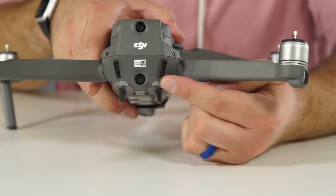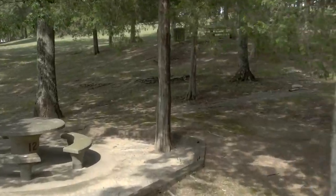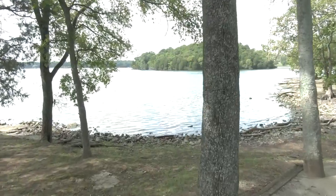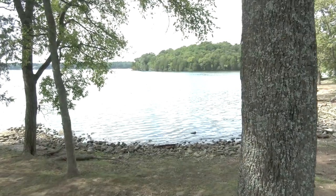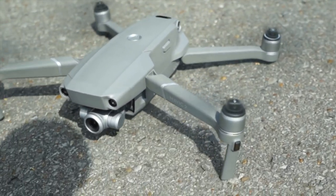Both drones now have omnidirectional obstacle avoidance — forward, back, down, left, and right — compared to the previous Mavic Pro which only had forward and downward. We actually flew the drone right at a tree, which is dangerous since these are the only units DJI gave us, but we did it for you, and the obstacle avoidance worked really well. No matter which direction I came at the tree, the drone stopped every time. One downside: with the new back-facing sensor, every time I would take off or land, the drone would recognize I was standing there, beep at me, and tell me to move — it was really obnoxious.